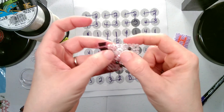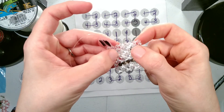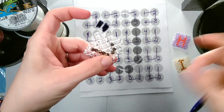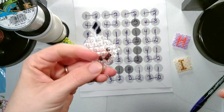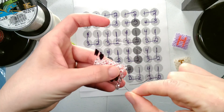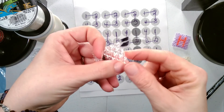Now with this stitch, the top here — all the beads are connected, and this one side they're all connected. But along the bottom and this side, they're not. So the next thing you want to do is go down towards the bottom of your piece with your thread, and then you just want to weave along the bottom, and then weave up this one side and out.